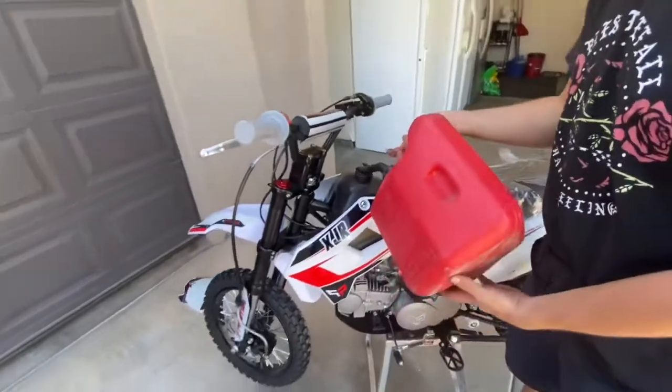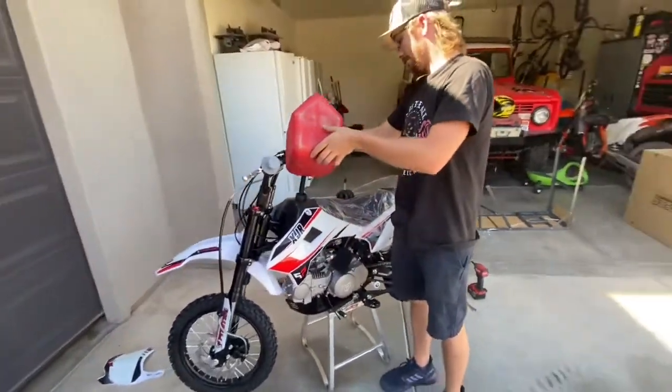It's fine, I don't want you to waste all your gas. At home I'll just ride it to the gas station.